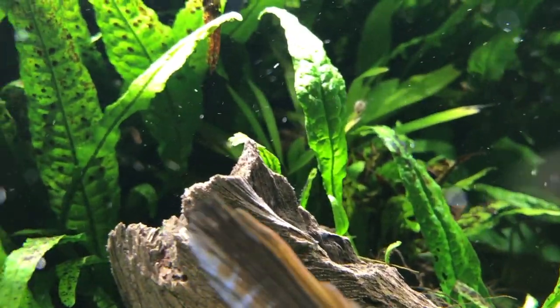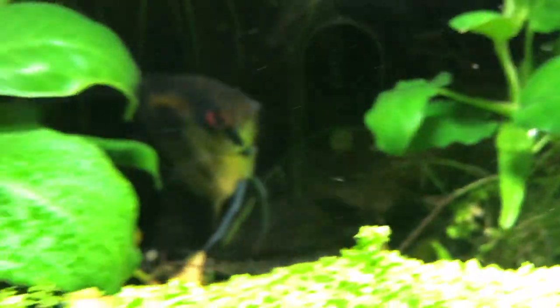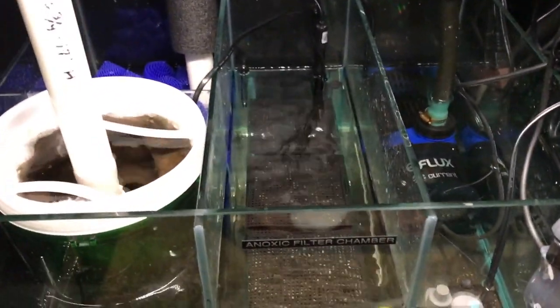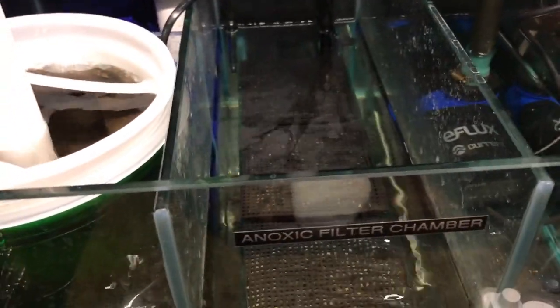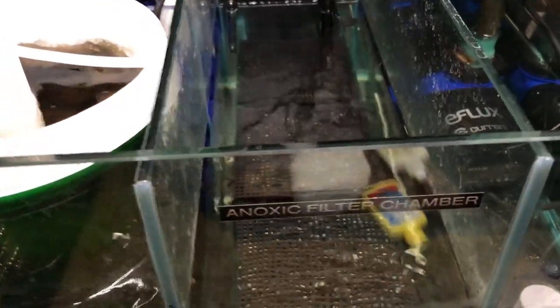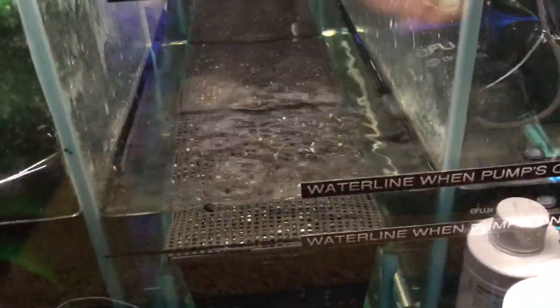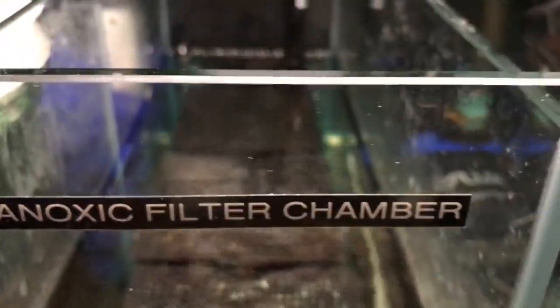This allows ions to be attracted into the baskets. Look at this piece of driftwood — it looks like I just put it in yesterday, but it's been in the tank for months, some of it for eight months. You can see how dirty the sock is, it's about six days old. Water goes into the sock and then into the second chamber where there's a pump. I can keep water moving in that anoxic filter without really moving water through the baskets themselves, since they're just attracting ions.